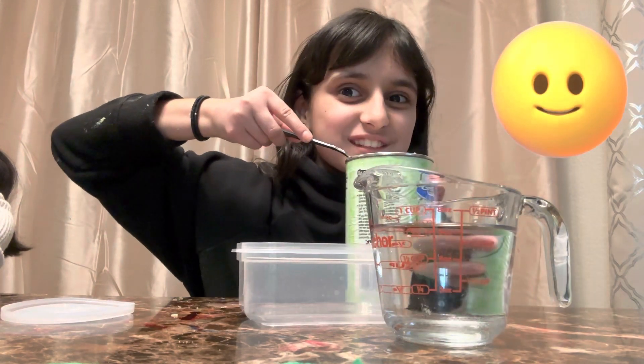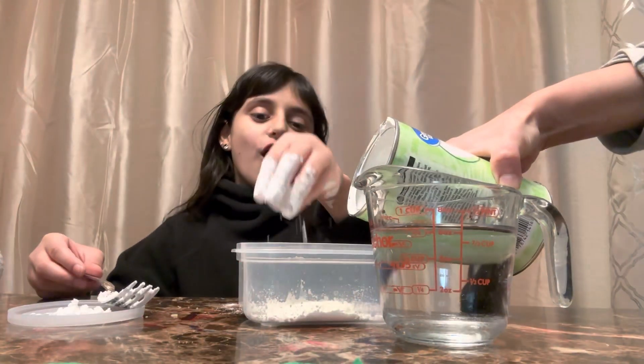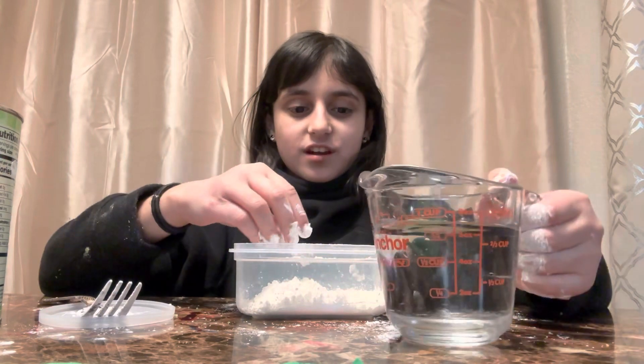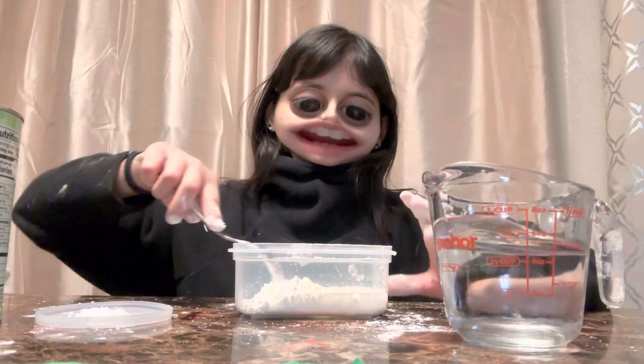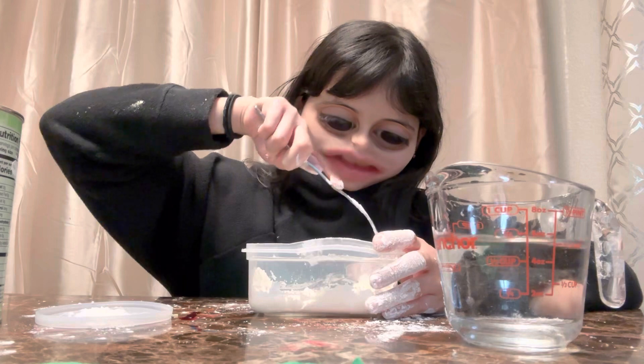I need to put some — wait, I need a spoon for this. Okay, so this is a lot of cornstarch. And I made a mess. And add a little bit of water. And if you added too much water, it's okay — you can just add more cornstarch if you did.